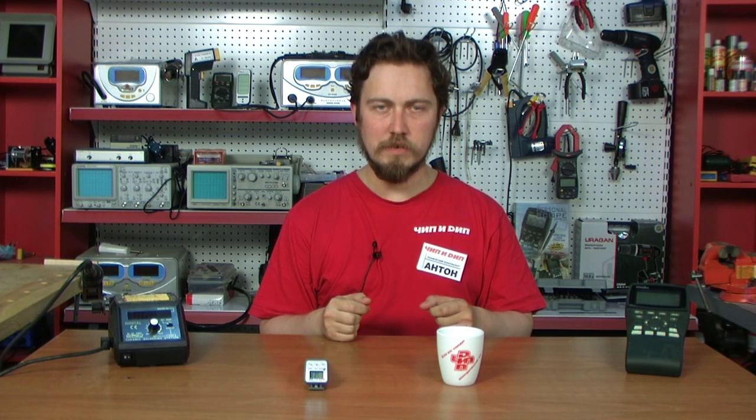The Digital Acidity Meter, or pH meter, model 8690 by AZ, is used to measure pH levels in liquids. If the pH level falls within the range from 1 to 6.9, the medium is considered to be acidic. If the pH level is 7, the medium is neutral. Alkaline mediums have pH levels ranging from 7.1 to 16. This device is used to measure temperature and pH levels in liquids.